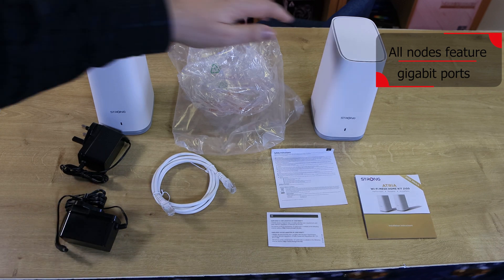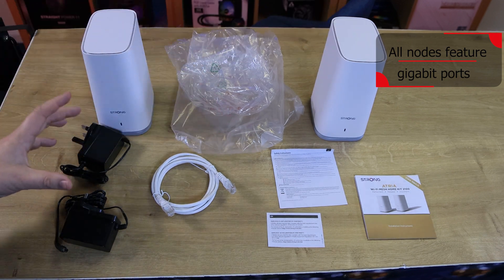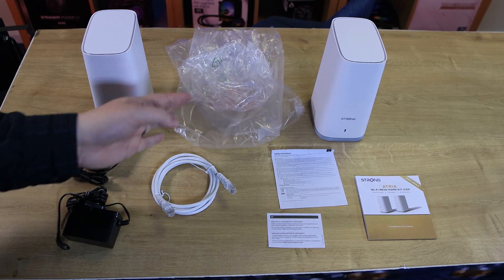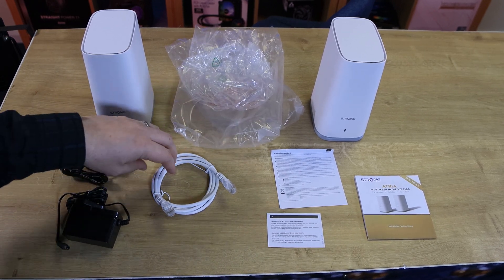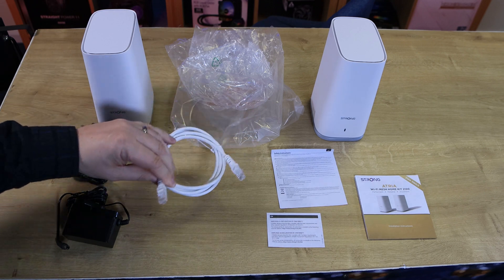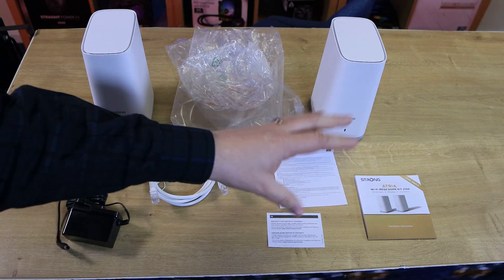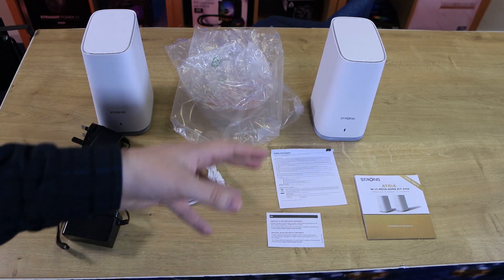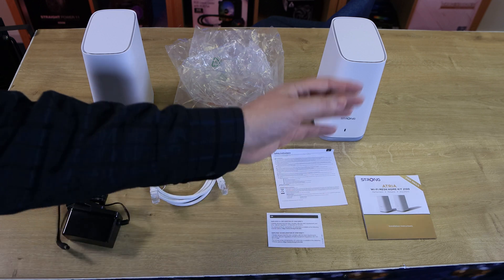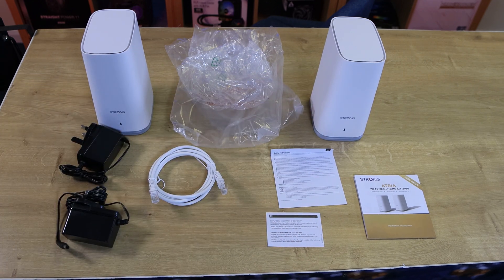Inside the box, pretty straightforward — you've got the two nodes which came in plastic bags, and the two power cables which also came in plastic bags. I don't think we really need these plastic bags these days, to be honest. Think of the environment. You've also got an Ethernet cable and three pieces of paperwork, which could honestly have been one card with a QR code — we don't really need safety instructions, declarations, and a manual on separate bits of paperwork.